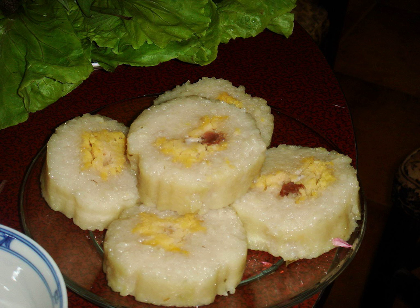To prevent the banana leaf from coming apart during cooking, Bánh Tét are usually wrapped again several times with a length of plastic ribbon before boiling in a large pot of water.